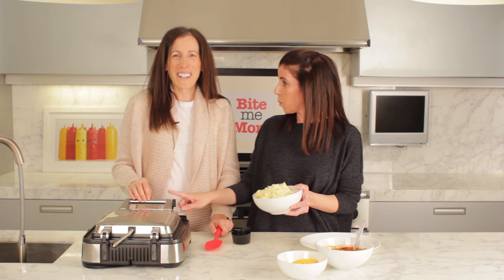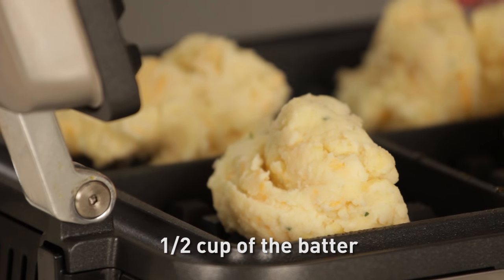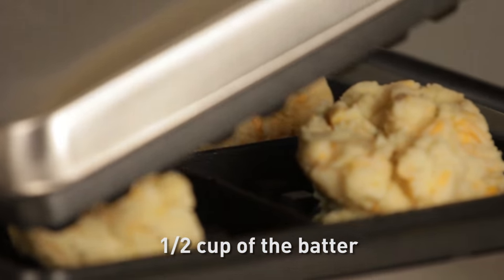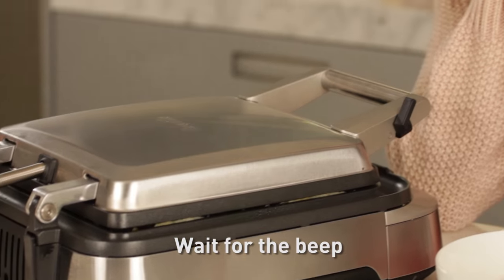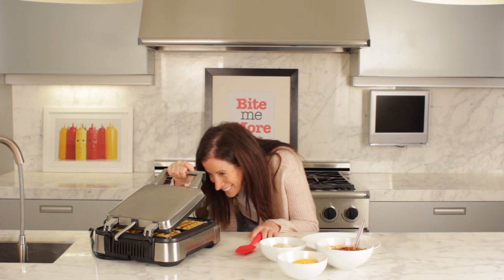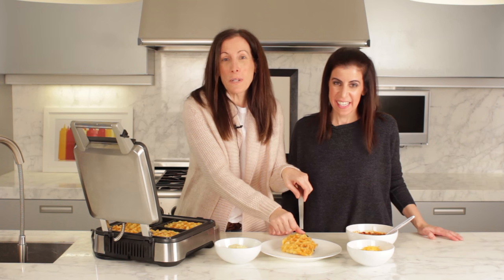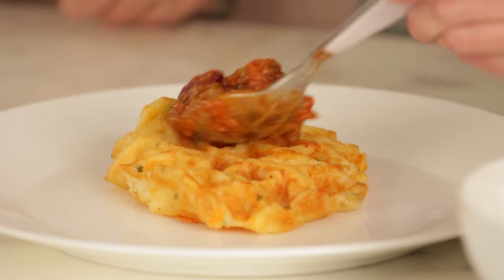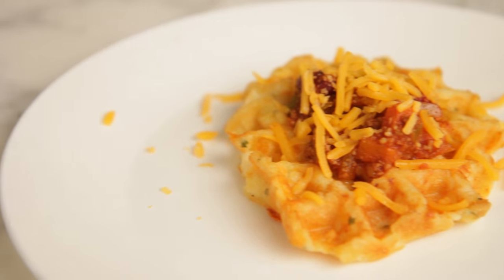If you open this one more time, you are out of the kitchen. So we're going to take half a cup scoop of the batter and put it right on the waffle maker. So satisfying. We have got a mashed potato waffle, friends, and we're going to top it with chili and then some grated cheese for the perfect savoury waffle.